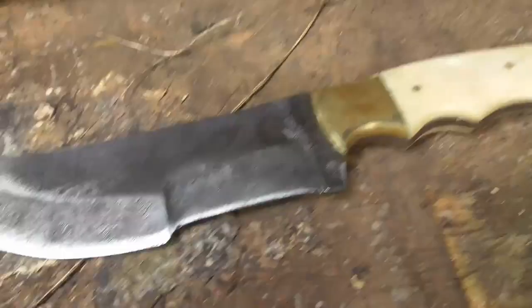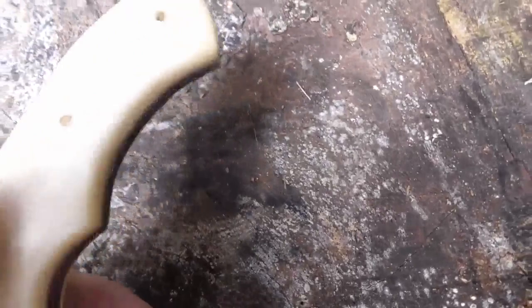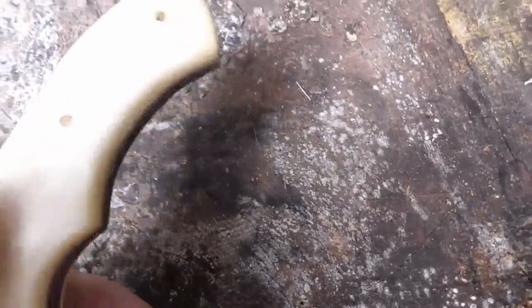It has a brass end here. It has the goofy filework on the back of the spine — I can't stand that. I thought maybe these were plastic scales, but they're bone. As soon as I smoothed off the back and cleaned it off, it smelled like the dentist's office. So it's definitely bone.